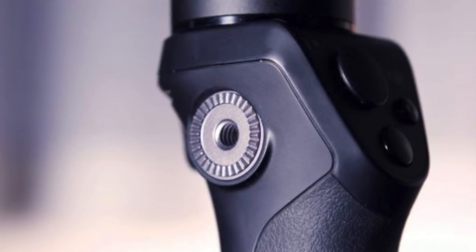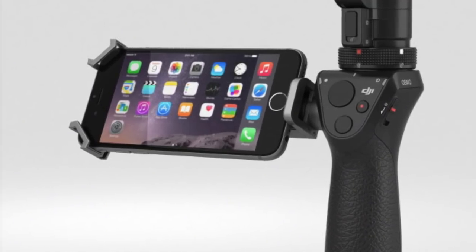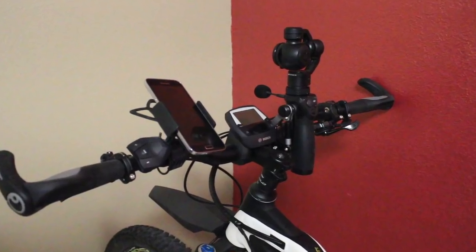One thing I think DJI should really add back is the rosette mount that the original Osmo Mobile had. The trigger I can live without, but that rosette mount is so important. It let you mount a phone on the side — useful if you want to use a GoPro for the camera and have your phone showing the GoPro feed in real time. It also made mounting to a bicycle much easier. I like that they added the tripod mount at the bottom, but they should have kept the rosette mount. DJI, if you're listening, please add that rosette mount to your next Osmo Mobile.